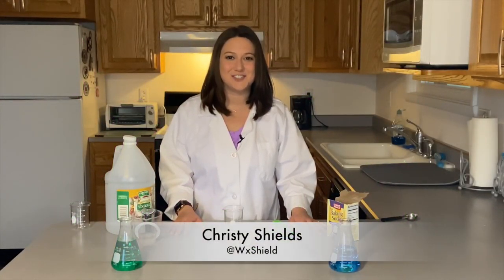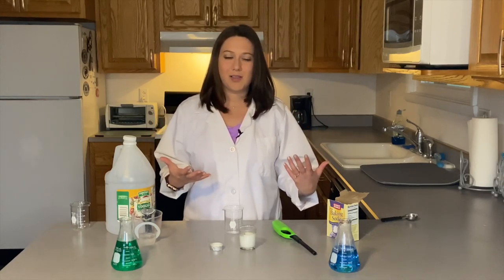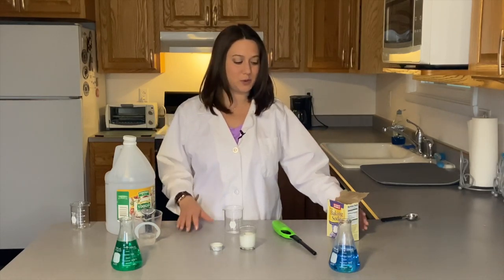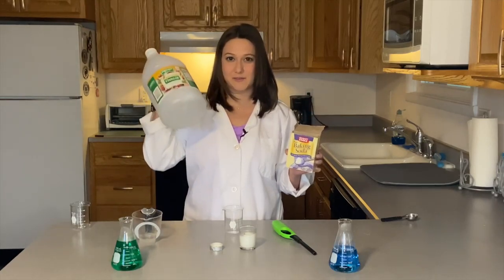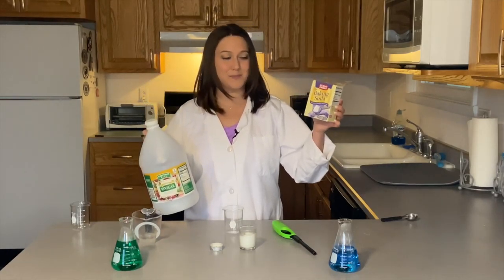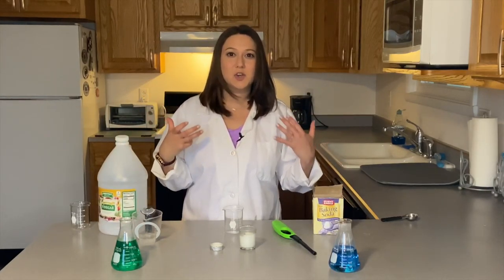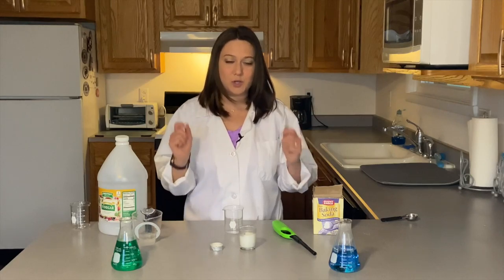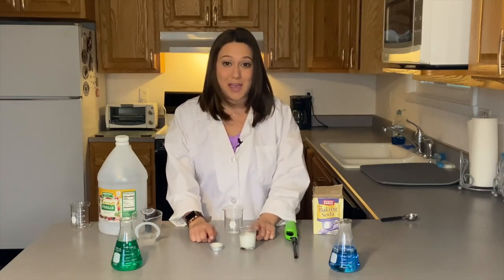Hey everyone, it is Christy Shields and on this episode of Science with Shields, we've done this experiment a lot of ways, but this one is really cool. We're going to take baking soda and vinegar — vinegar is an acid and baking soda is a base. So when they combine together, it creates a chemical reaction and it actually creates carbon dioxide. And we're going to use that carbon dioxide to blow out these candles that we have right here.